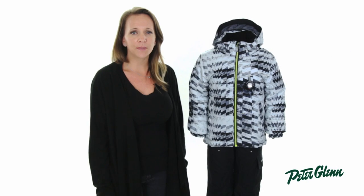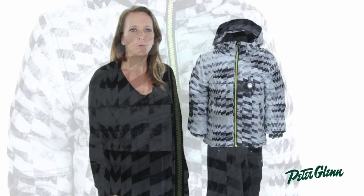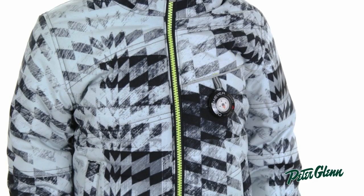Equally important on a child's jacket is the waterproofing. The Stealth Jacket is made with a hydro block fabric that is 10k waterproof and 10k breathable. That is the perfect amount for light snow and rain and will handle any weather he's likely to encounter during a day on the slopes. The breathability also helps to make sure he stays comfortable and dry throughout the day by moving moisture away from his body and out of the jacket.